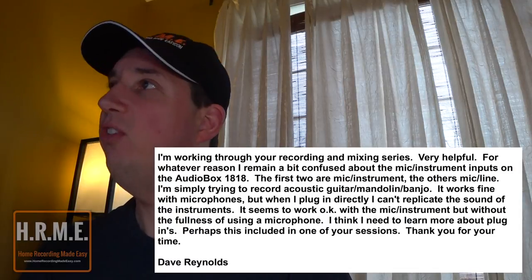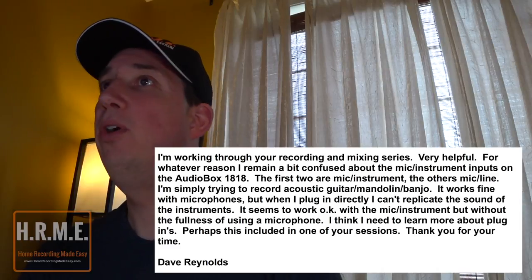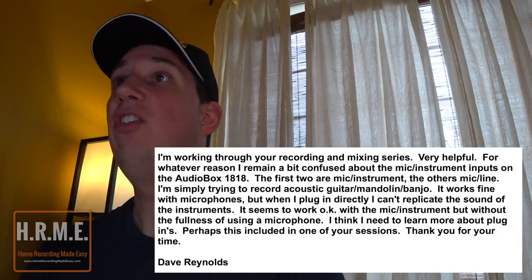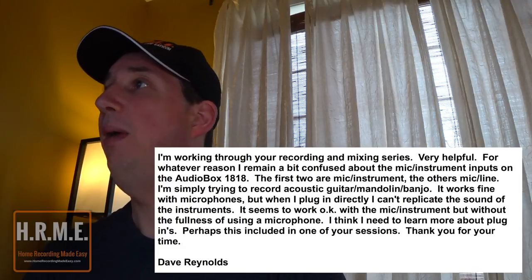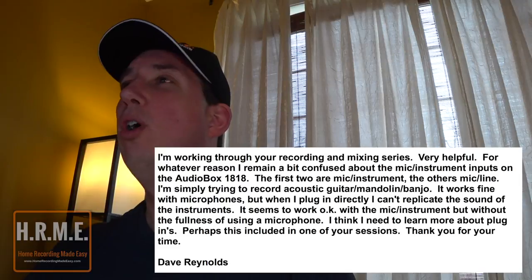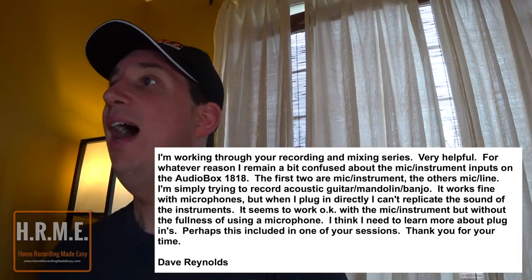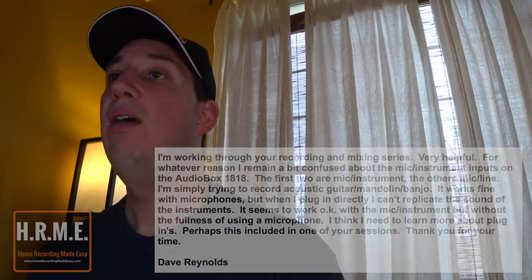The first question this week comes in from Dave. Dave writes: I'm working through your recording and mixing series — they're very helpful. For whatever reason, I remain a bit confused about mic/instrument inputs on the AudioBox 1818. The first two are mic/instrument and the others are mic/line inputs. I'm simply trying to record an acoustic guitar, mandolin, and banjo. It works fine with microphones, but when I plug directly in, I can't replicate the sound of the instruments. It seems to work okay with the mic/instrument input, but without having the fullness of using a microphone. I think I need to learn more about plugins. Thank you for your time, Dave.